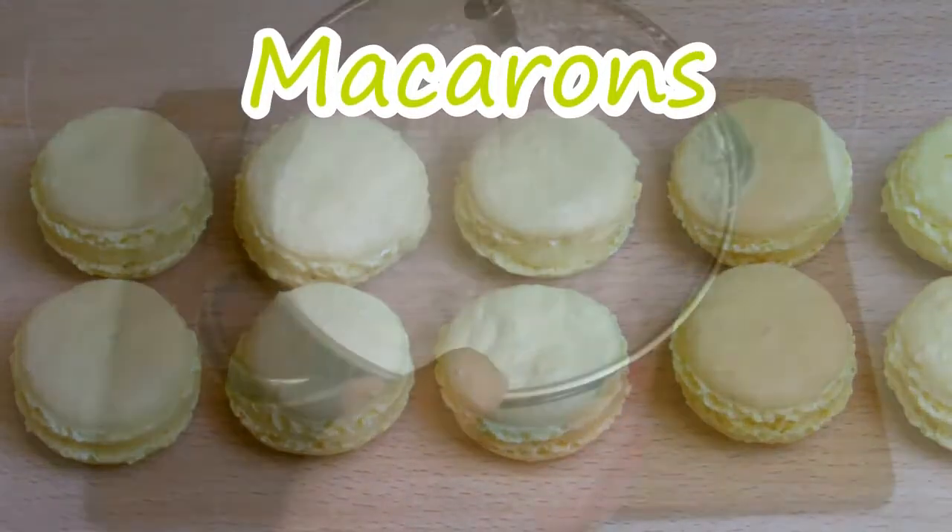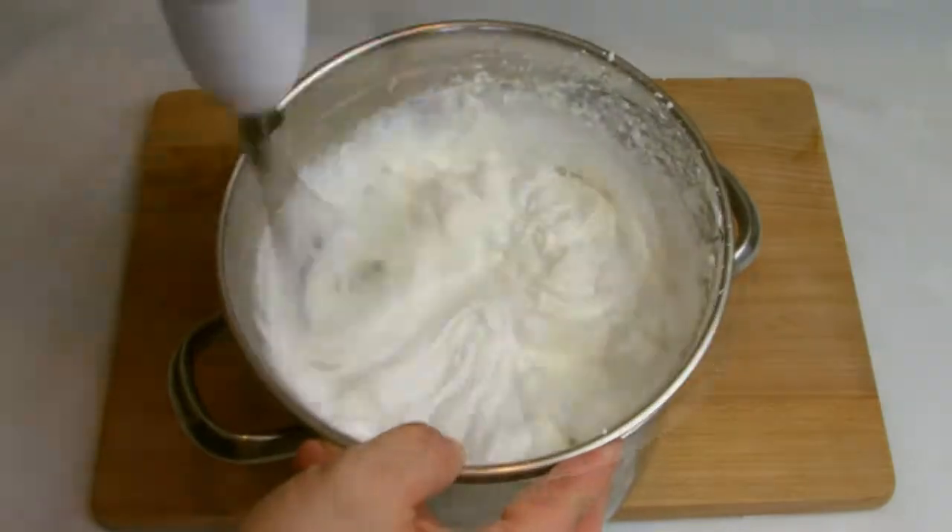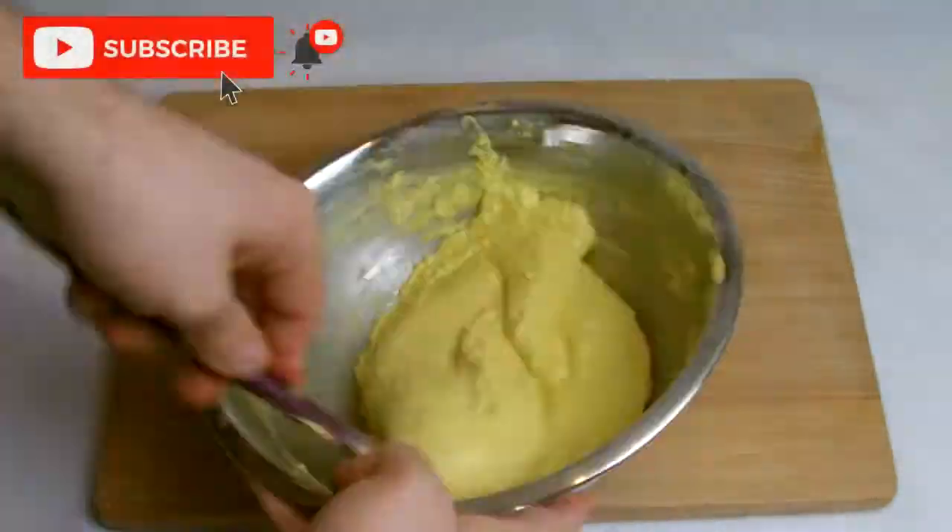In this video I'll be showing you how to make classic French macarons by hand. Macarons are a meringue-based cookie that's popular worldwide and can be adapted to a whole array of different flavours.